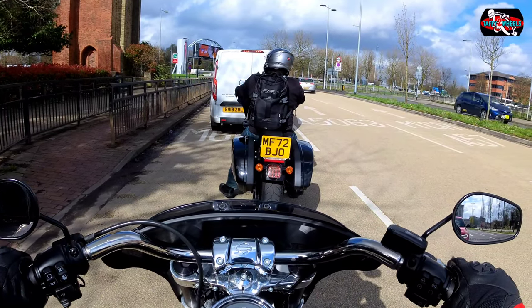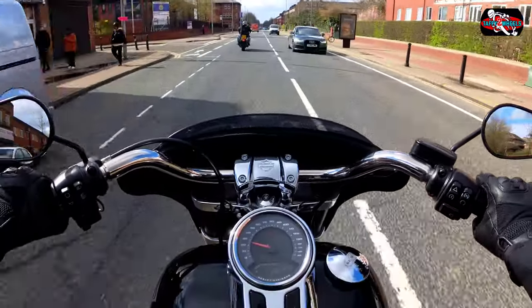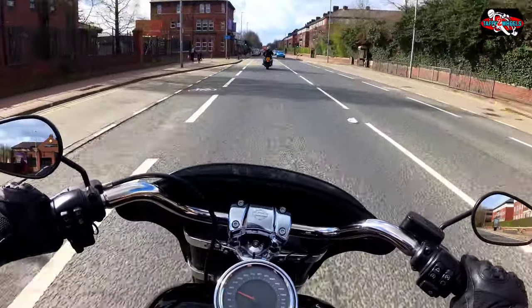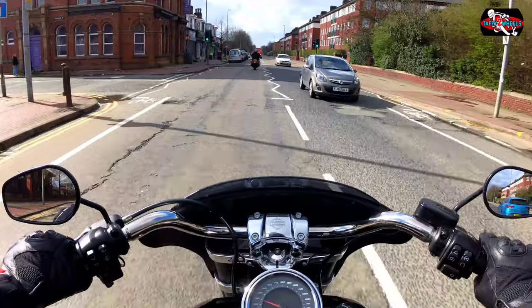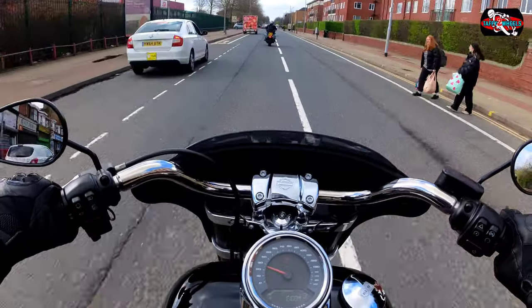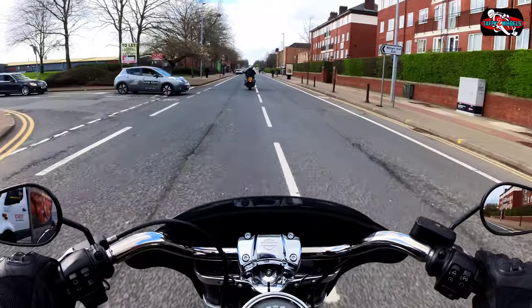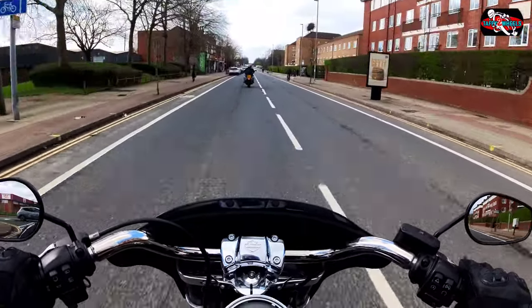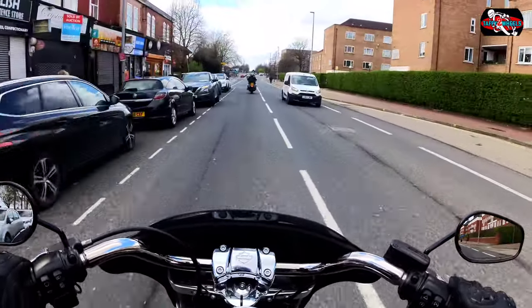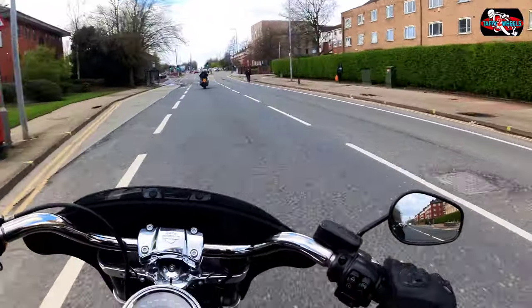I'm going to take this on the motorway shortly. I could spend hours polishing this in my garage — it's absolutely gleaming. It's got a nice burble to this bike. This is the third Harley I've ridden. Compared to the Breakout, this is a lot better for angling because the big fat tyres on that Breakout made it virtually impossible to lean, and I nearly ended up in a farmer's field a few times.